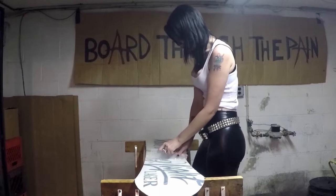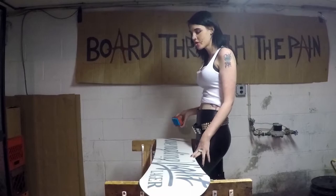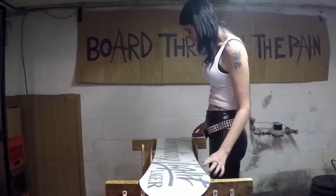Now I'm going to lay down the back. To finish your hot waxing process, you're going to want to brush your board from tip to tail with a soft brush. And now I'm ready to board through the pow.